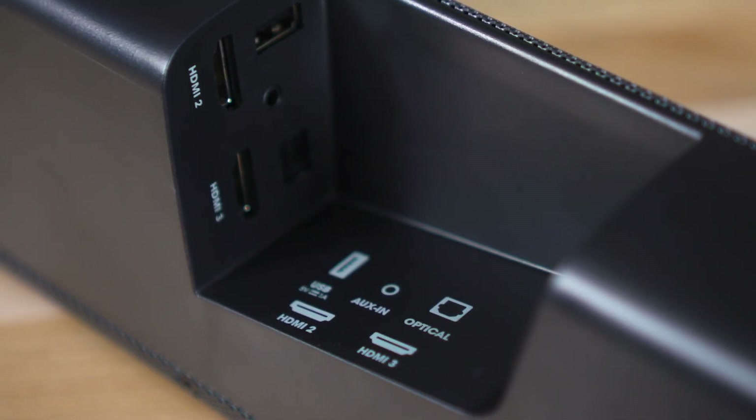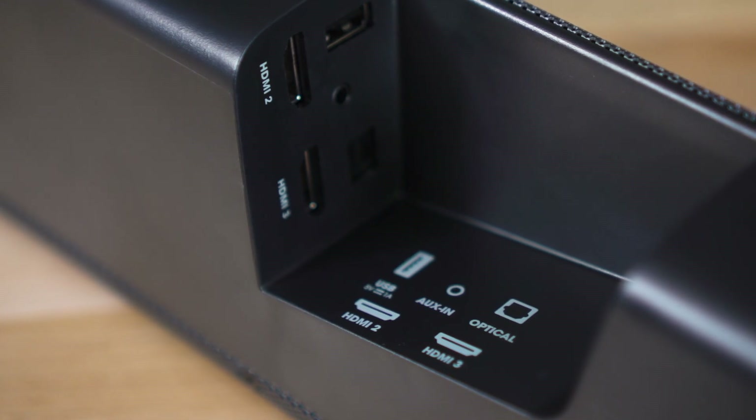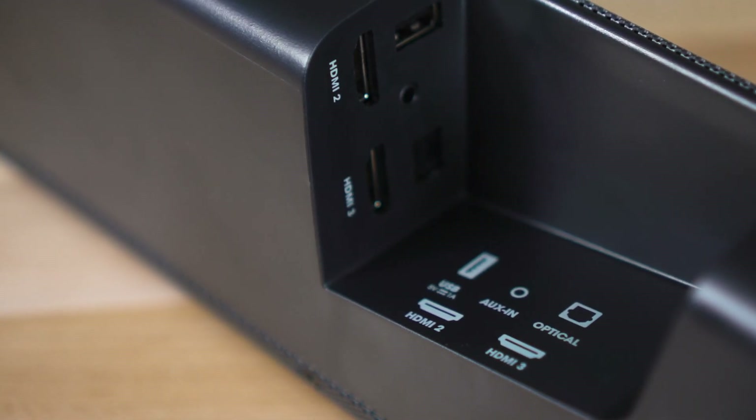The bar also has a USB input on the back so you can plug in a thumb drive with music loaded on it and listen to music that way. It also has Bluetooth, so if you want to stream music to the soundbar directly from your phone or tablet, you can do that as well.